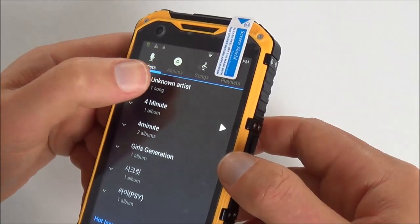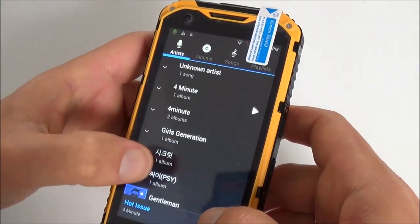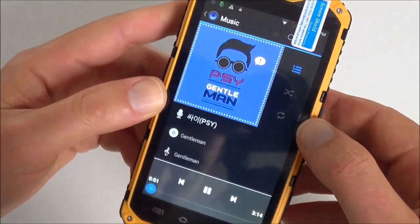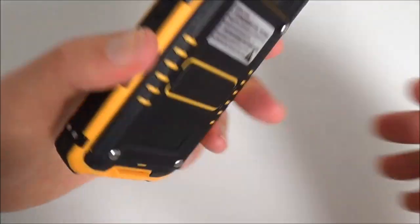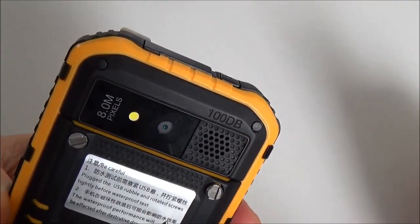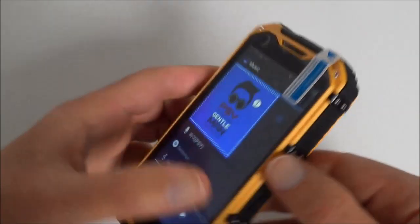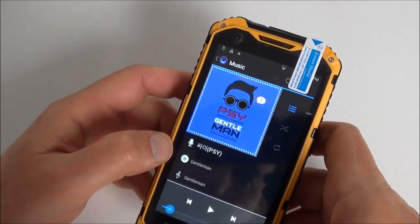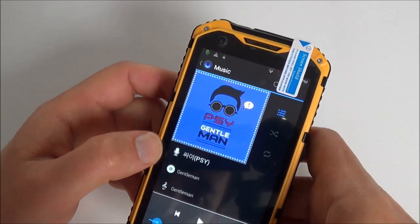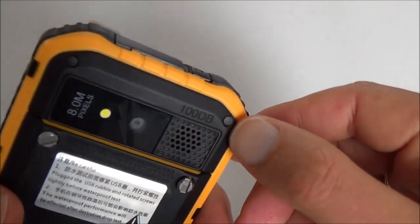Testing the music player and speaker — the sound is very loud with a lot of power from this speaker. It's actually above 100dB as stated on the device.